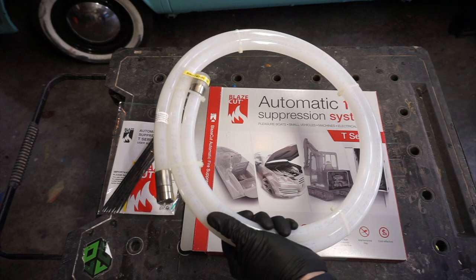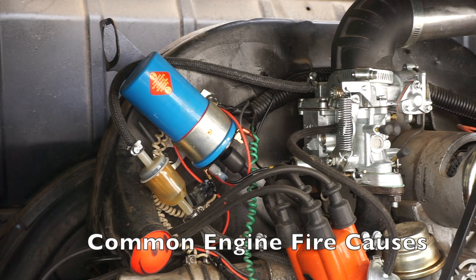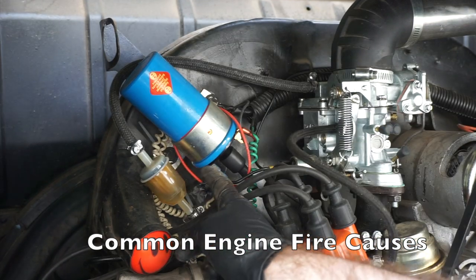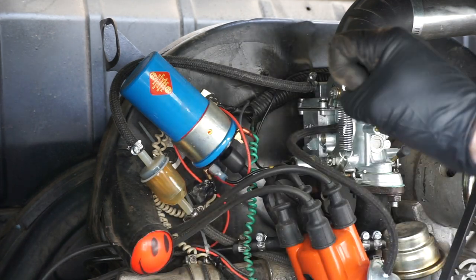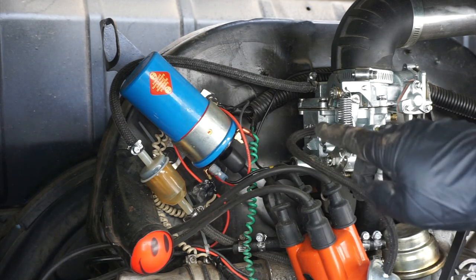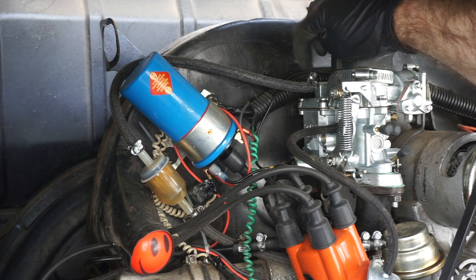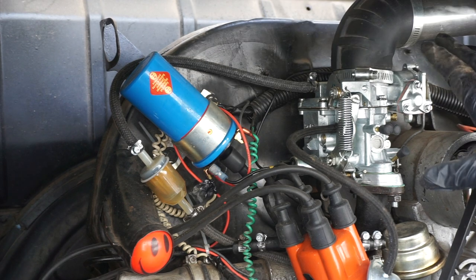It basically suffocates the fire and saves your bus. A lot of ways an engine fire is going to happen in these old buses: one, your fuel line rots out and deteriorates, so it's best to replace those regularly. Also, these plastic fuel filters are great, but again change them regularly because you don't want those to fail and have gas drip on the hot engine and start a fire. But one of the main things is actually this part where the fuel comes into the carburetor — this nipple on there is just pressed in.